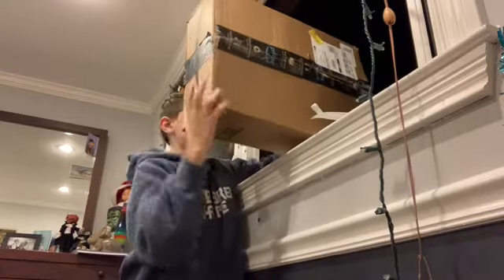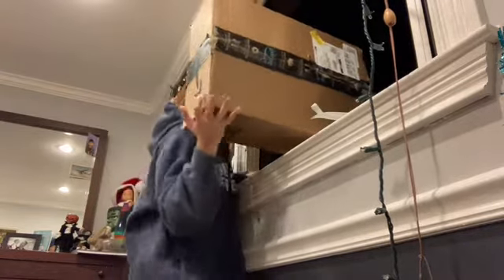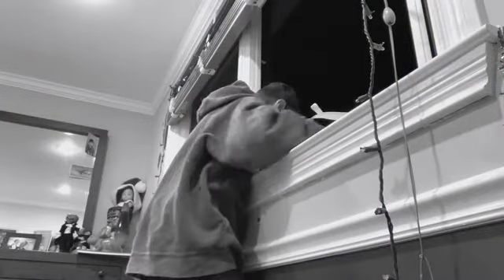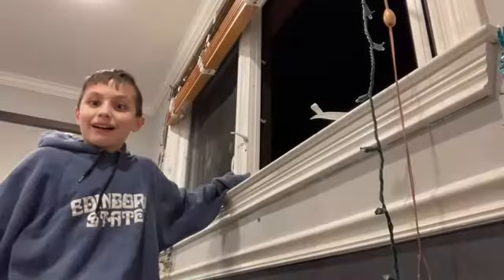Okay guys, three... I couldn't watch that. Oh my god, I gotta check how it looked.